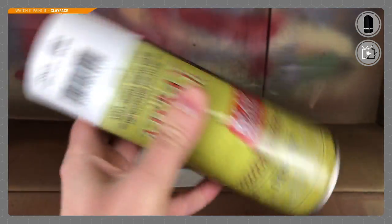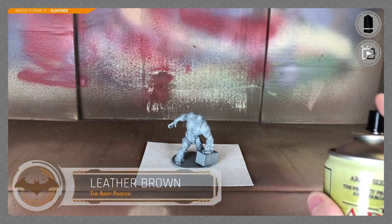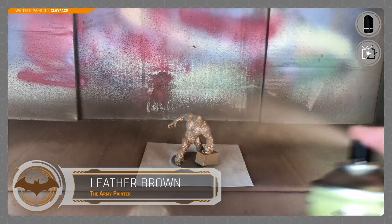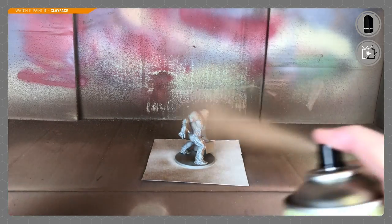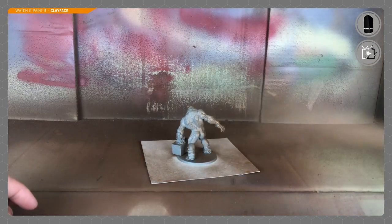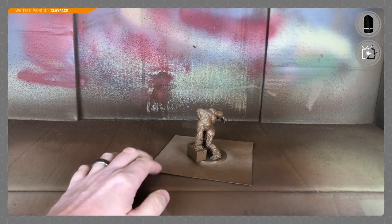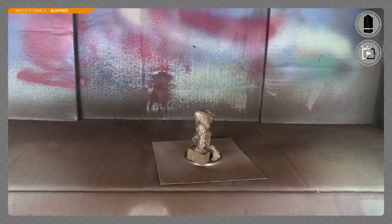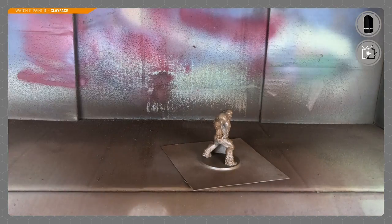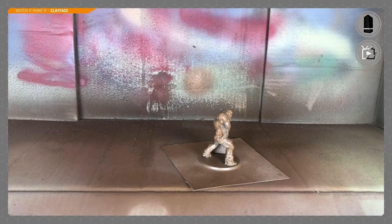Start by shaking it for a good two minutes. I've also placed him on a piece of card, which makes it a lot easier to handle and turn without getting paint all over my hands. When applying the primer, start by pressing the spray down off the miniature — just in case the can spurts or jams slightly. Spray for half a second off the miniature, then bring it in with nice light even strokes side to side.